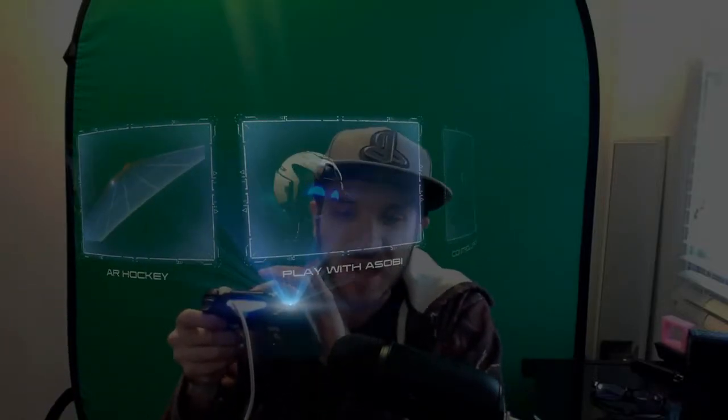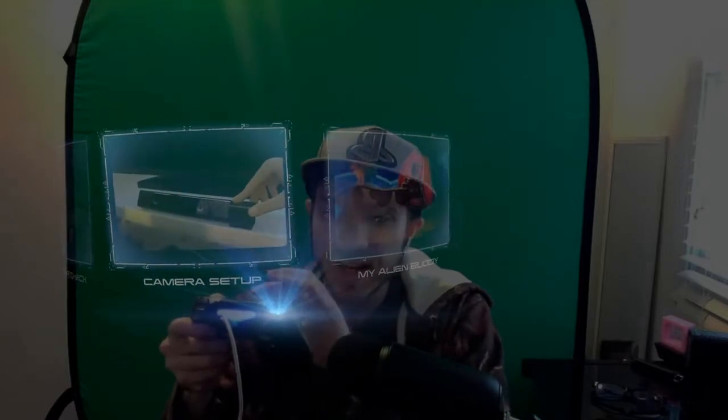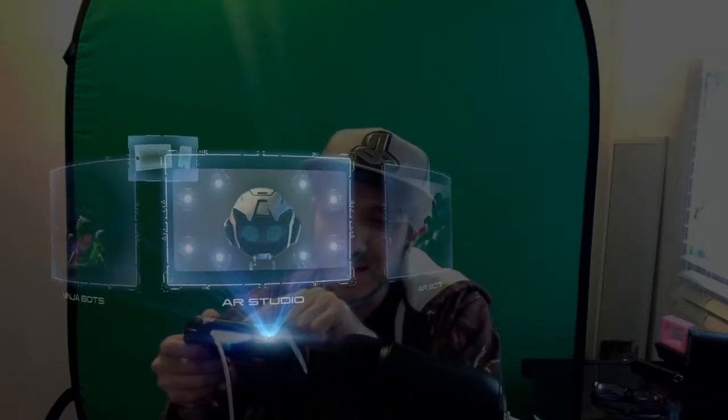You can stream like this full screen, but this little ninja robot thing is going to show up on your screen all the time and it's going to be annoying. He's going to want us to flick up on the touchpad, and we're going to have a menu that pops up with multiple different options: hockey, play with the Asabi bot, controller check, camera setup. We are going to look for the AR Studio package that we installed earlier, so let's go ahead and select that.